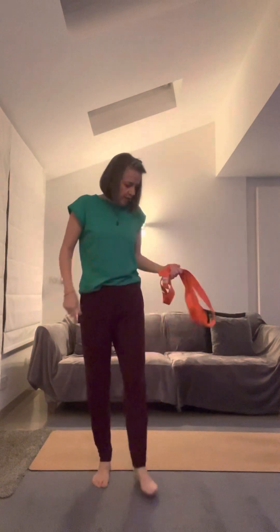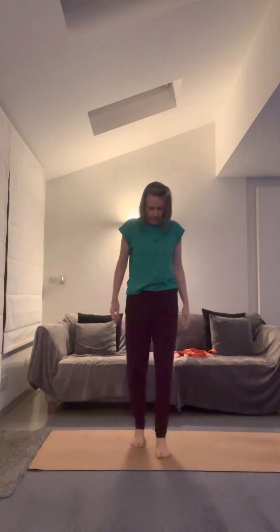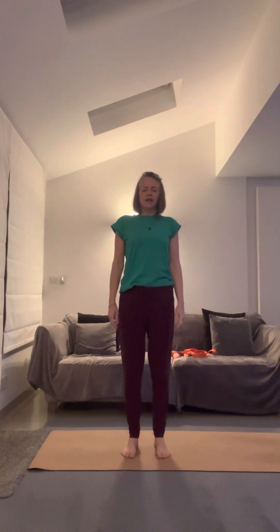Before we use our bands we're going to bring ourselves to standing in mountain pose — just set the band to one side. Align with the breath from the feet to the crown of the head, arriving in your space. Bring the palms of the hands together in front of your heart centre and set your intention for your practice today.